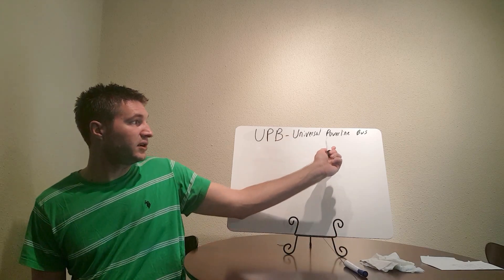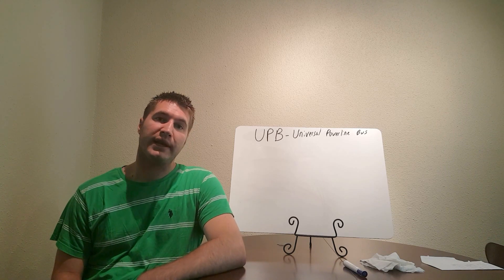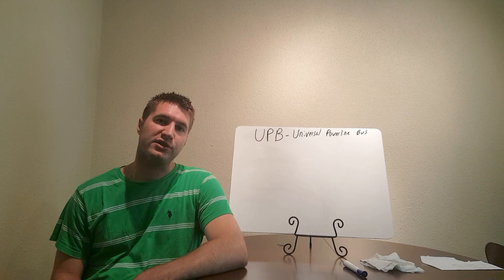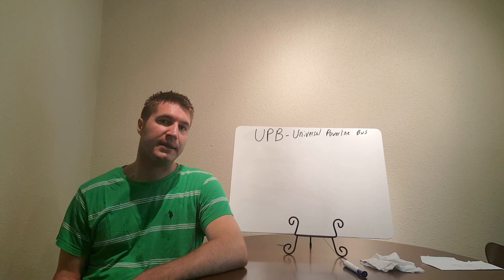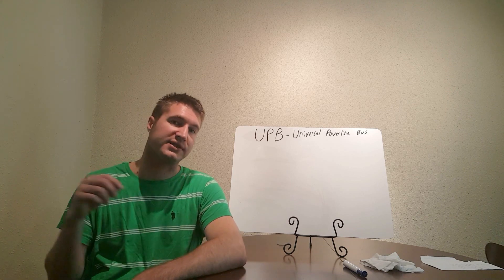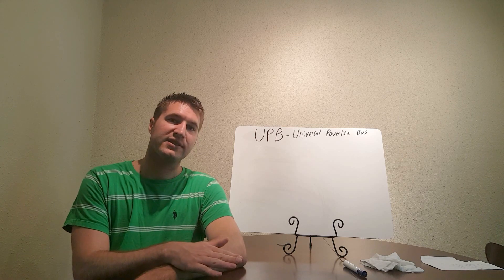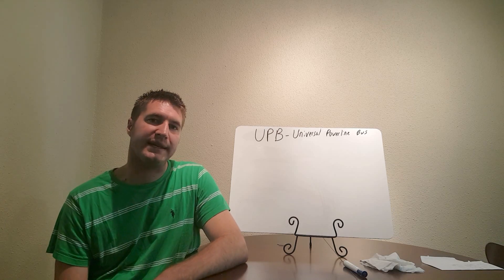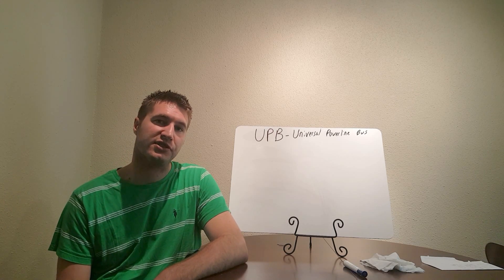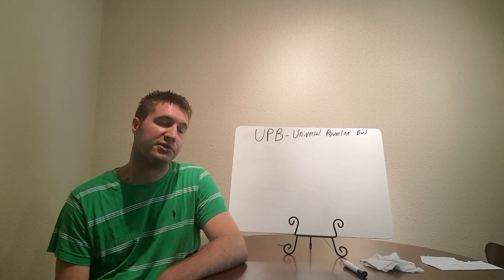UPB stands for Universal Powerline Bus. It is not a wireless system — it's more like a hardwired system where it utilizes your existing Romex in your house for communication. You have to have a PIM, which stands for Powerline Interface Module. It plugs into an outlet which then plugs into a controller. That controller sends a signal through the PIM, which has access to the power line, to all the devices connected to that power line. More specifically, it sends serial commands through the neutral wire.